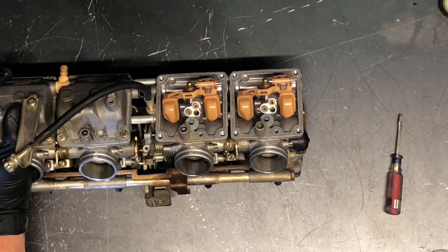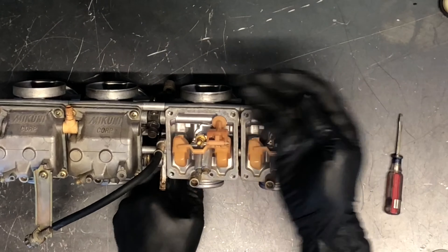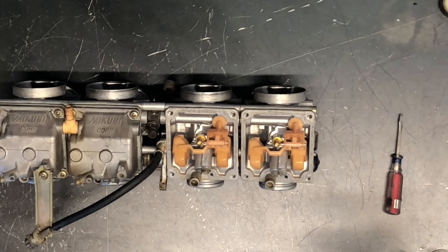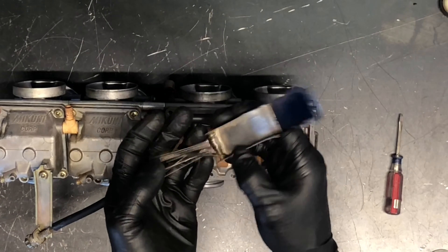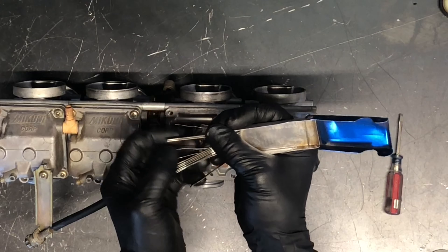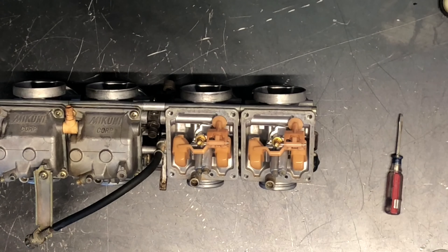The pilot jet — I believe from the factory it's a 32.5. Once you've got it loosened up you can just flip the carburetor over and that is what your pilot jet looks like. There's a very small orifice, and when you pull that jet out you want to hold it up to light and see through it. You can take carb choke cleaner, blow through it, or take compressed air through it — just make sure it's clean. If you can't see through it, I suggest grabbing a jet cleaner. There are all different sizes and they work well for cleaning out those jets.